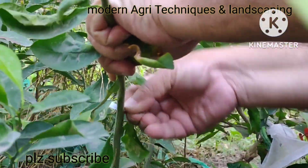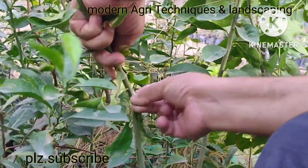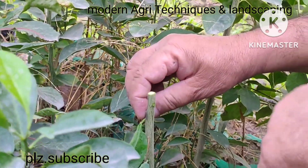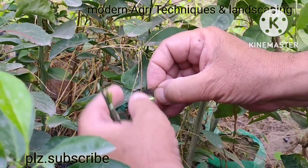You can see I am removing the top of the rootstock. I have removed it and now I am giving downward cuts at two places.